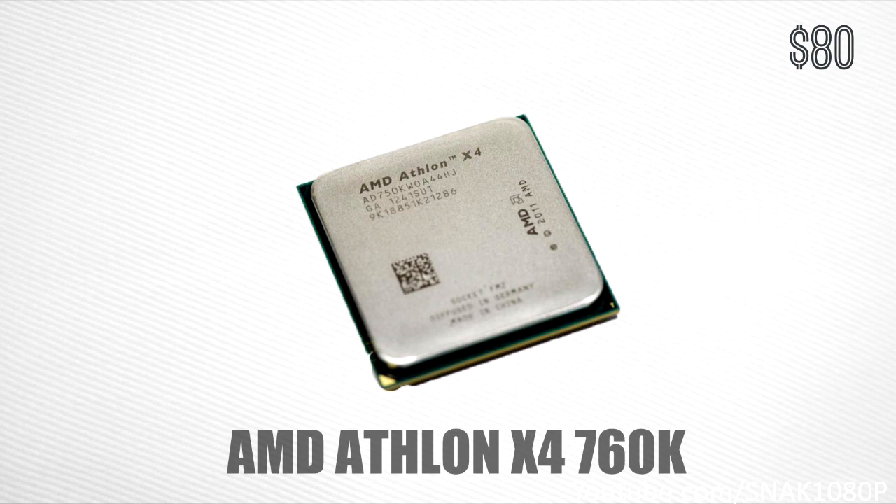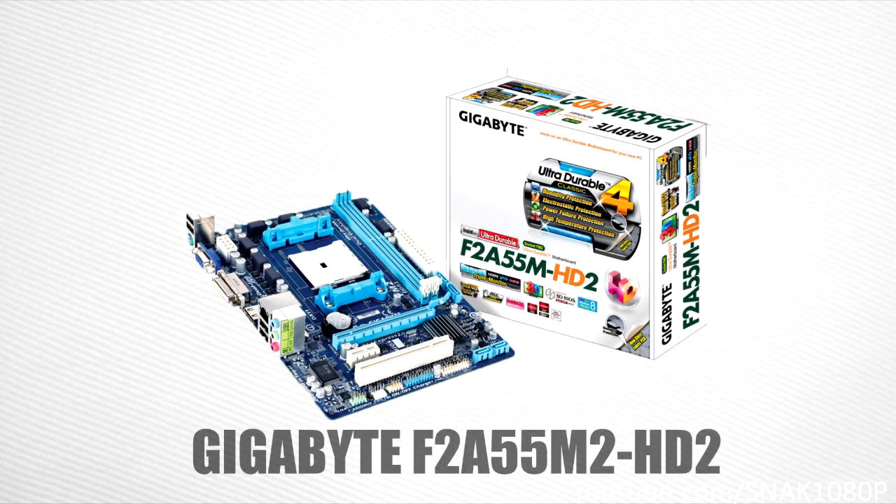Also keep in mind that this is a K-series processor, which means it can be highly overclocked. This processor is a great deal at about $80. For our motherboard, we'll be using the Gigabyte F2A55M2 HD2, which is a great motherboard especially for the price.